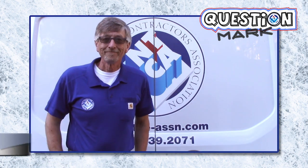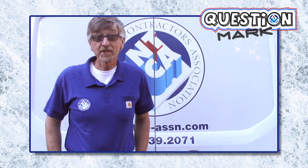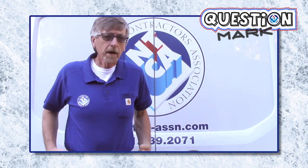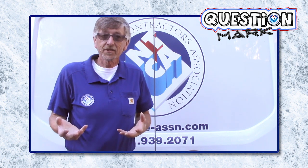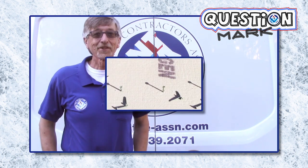Hi and welcome to Question Mark. At my workshops I always talk about alkali-resistant fasteners. This week I got a question asking me, hey Mark, what is it with drywall screws and cement board screws? What's the difference? Is it just the heads or do they corrode or something? Well here's the answer.